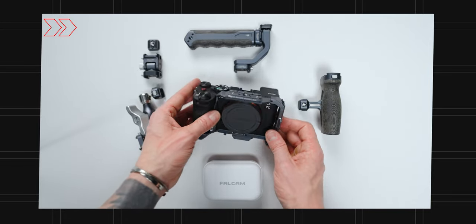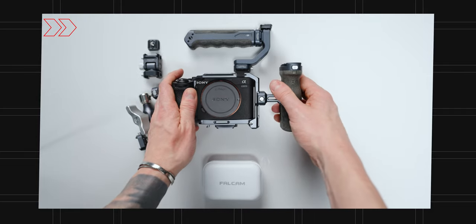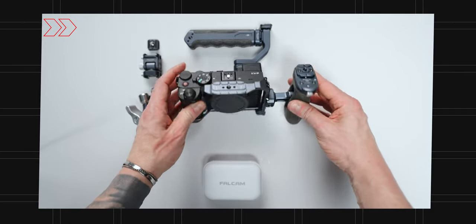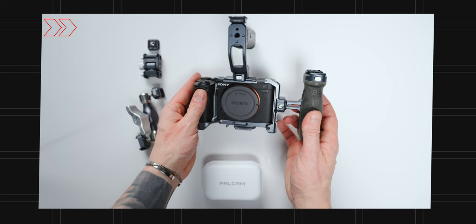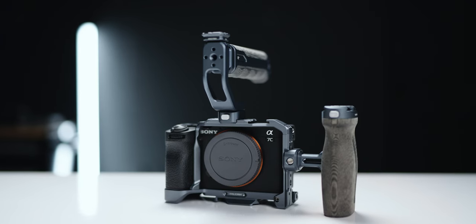Are camera cages necessary or just another piece of overrated gear? Have you ever wondered if you actually need a camera rig, or is it just for the pros? Maybe you know you need a camera rig and you're interested to hear some thoughts about the new Falcam camera rig system to see if it's right for you. In this video we're covering all of that — from uses of a camera cage you might not have thought about, to why this Falcam cage is so particularly interesting.